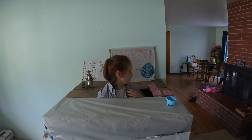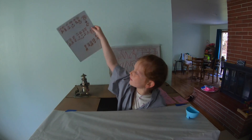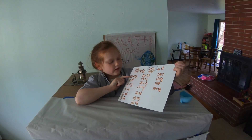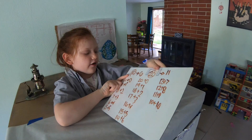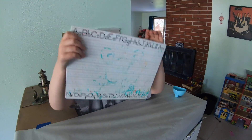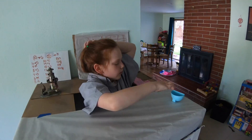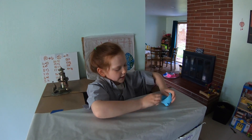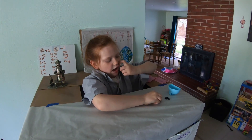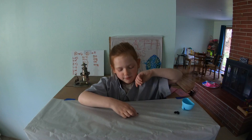Now we're going to do adding. Here's the thing that I made about adding. First, we're going to start with this side — there are six ways to make ten. Let's start adding now. Here's the beans. I'm just going to pour them out. So if I have one bean here and one bean here and I add them together, it makes two.